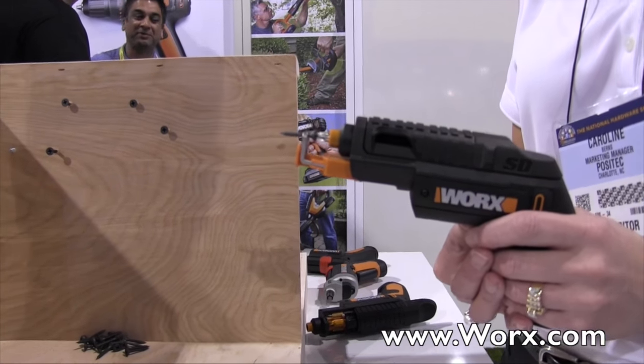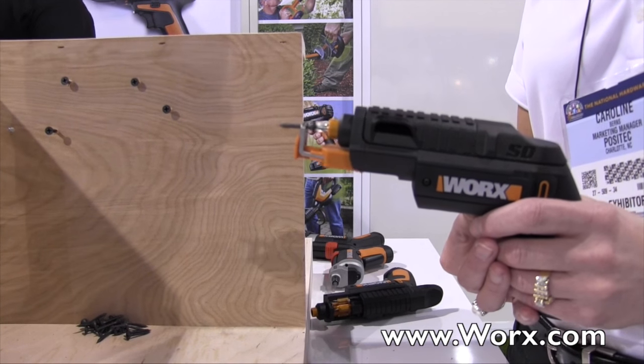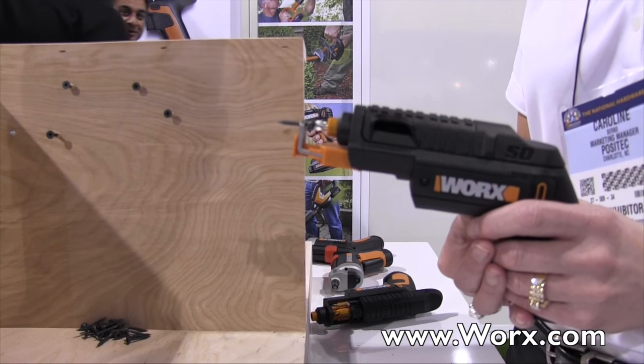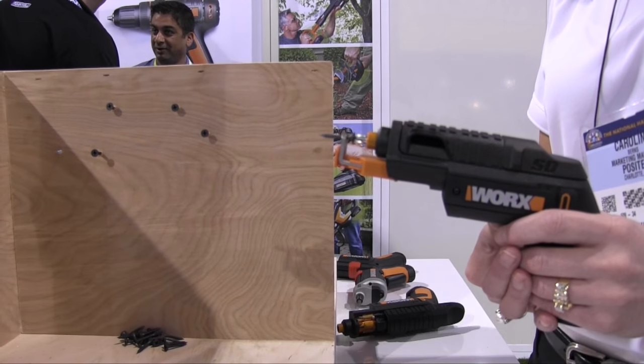Caroline, if people want to find out more information about this, where can they go? You can check out this product and many others on WORX.com, that's WORX.com. Thank you very much. We are at the National Hardware Show 2015.